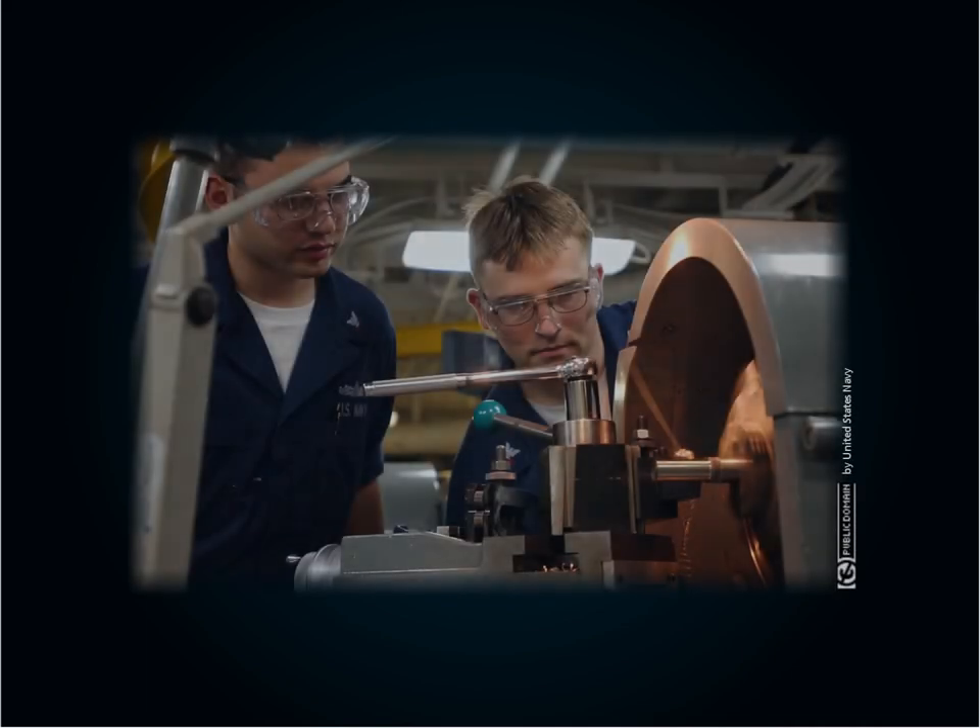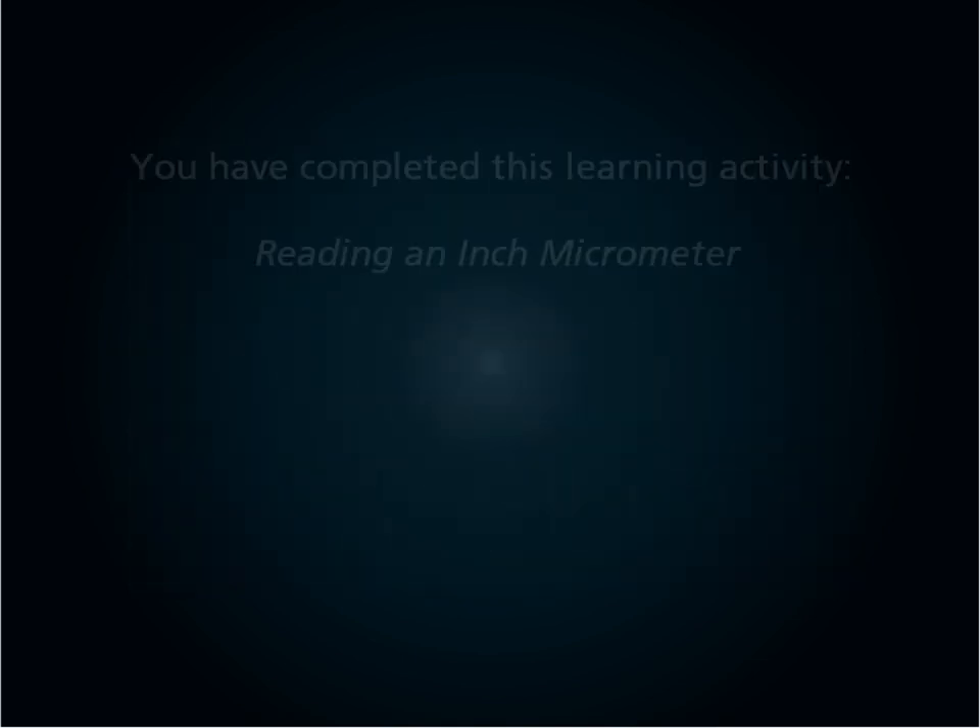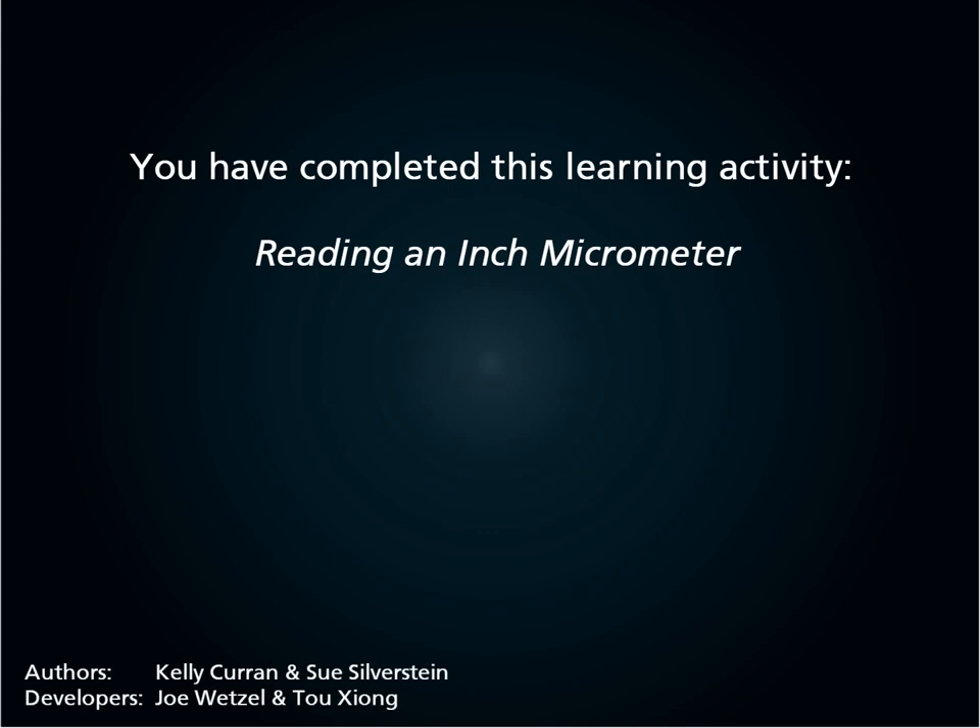Precision measurement of parts is a daily activity in machining. Understanding the proper use of a micrometer is essential for success in this field. You have completed this learning activity, reading an inch micrometer.